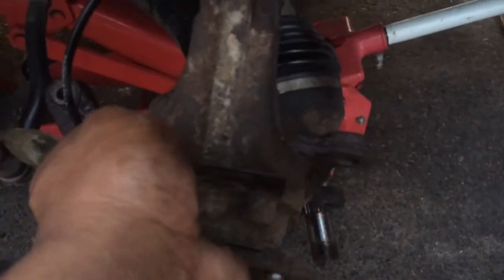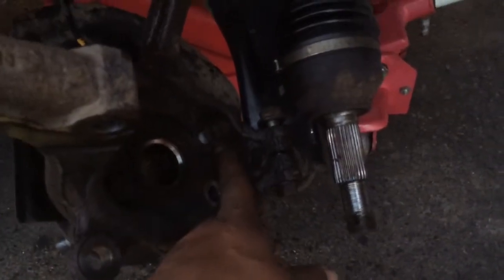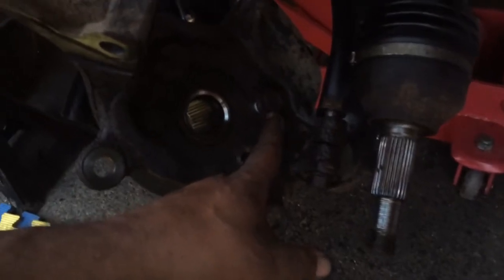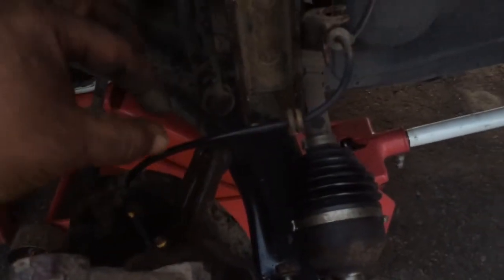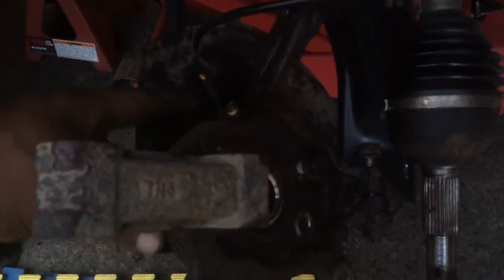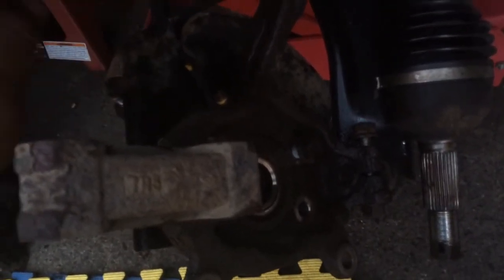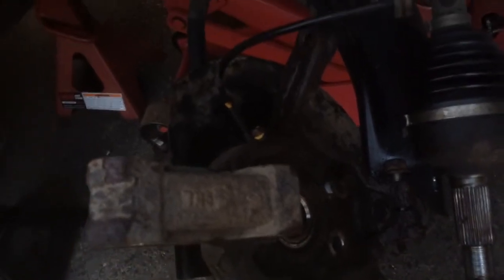Spin this around so you can get to these bolts that are right here that hold the hub to the knuckle, or the spindle, whatever you want to call it. What you got to be careful of is this wire right here — you go to try and take that nut off and then pry that speed sensor out, that ABS sensor. A lot of times that's going to break off in there and then you'll be in a world of hurt because you've got to pull it out or drill it out, and it's got a wire and all sorts of crap. It's just not a fun experience, trust me.